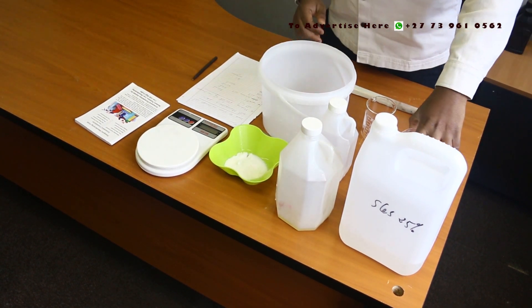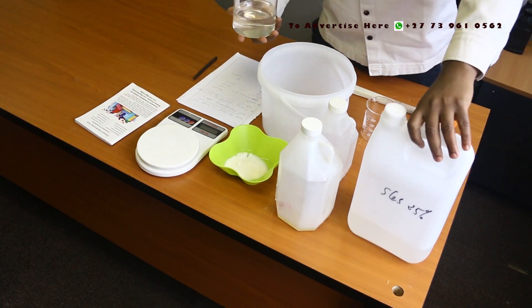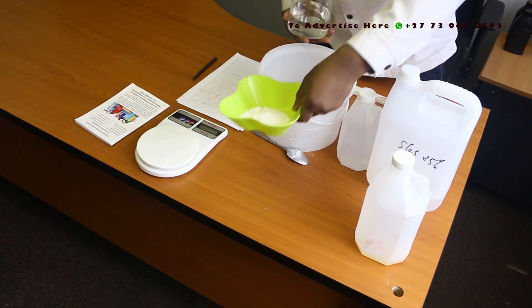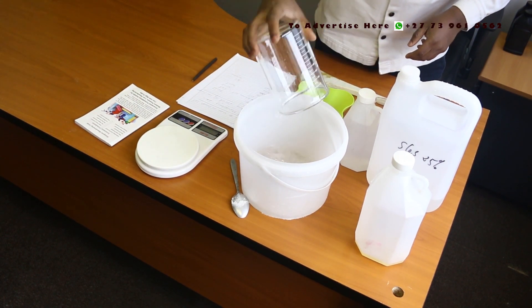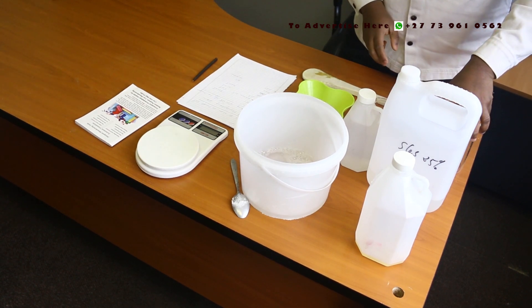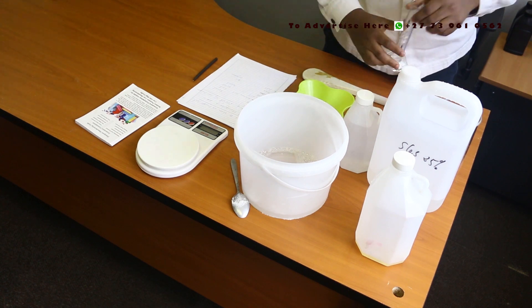Now let us get to the mixing. The first ingredient is water — it should be 370 ml. I've already measured this. Let me get the mixing bucket to the forefront. Okay, 370 ml. The next ingredient is silicon oil — I need 5 ml. I'll use my measuring cylinder.